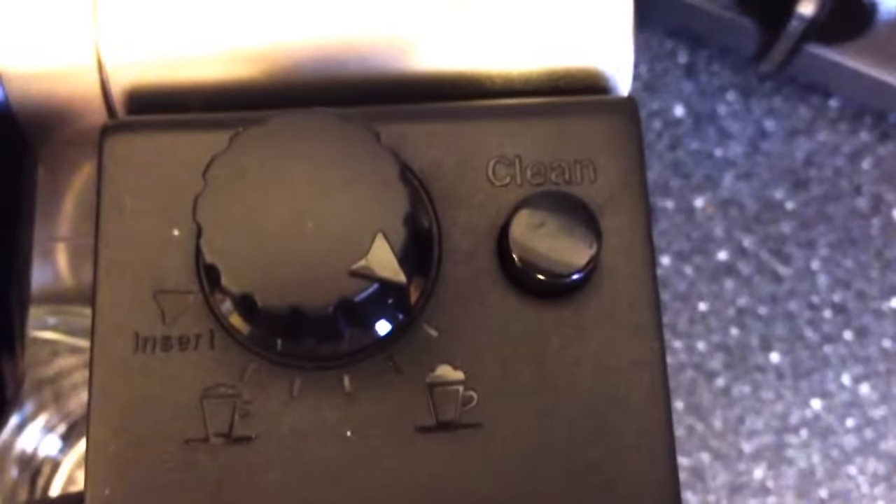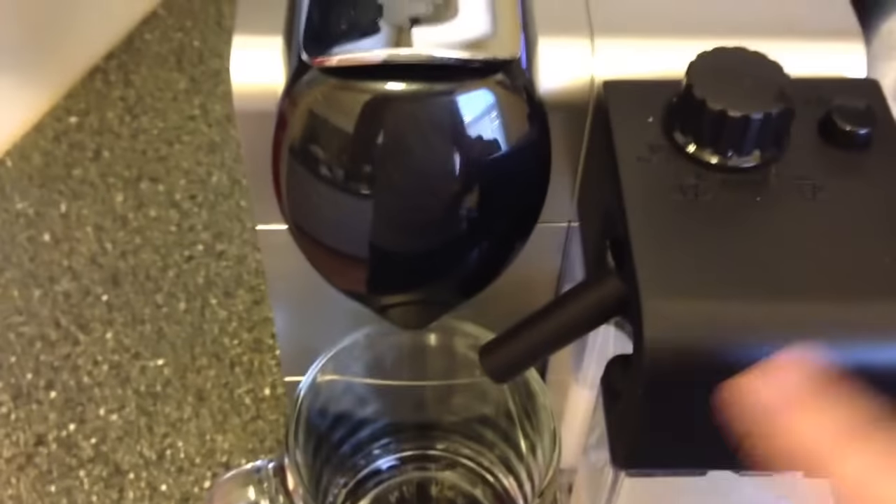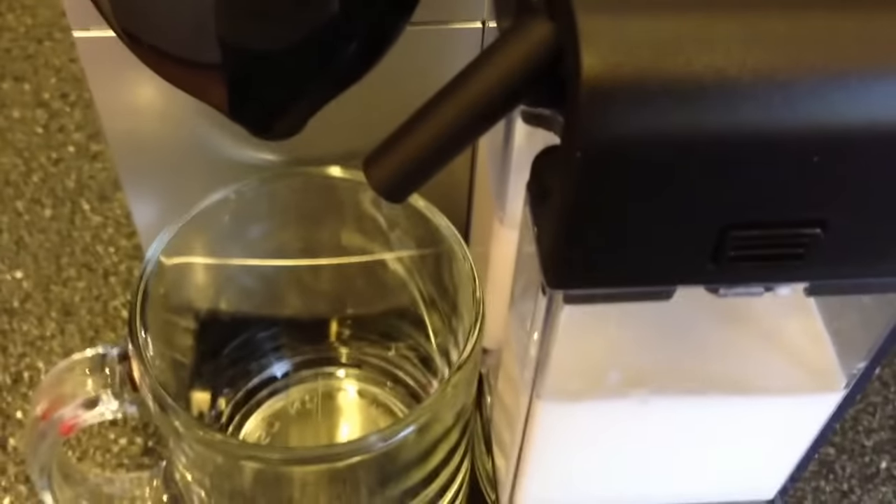What's also nice is it has a clean button. When you're done with the milk, all you've got to do is push this clean button for 10 seconds — I'll show you that afterwards. It shoots out hot water from the spout.